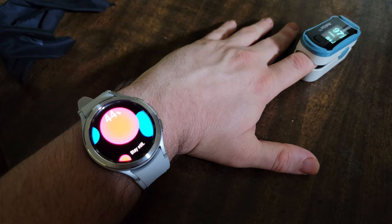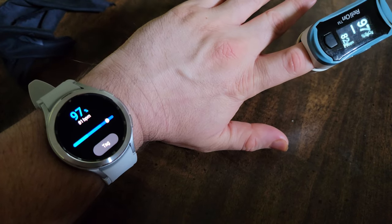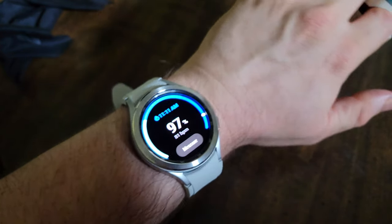We're at 97 on the pulse oximeter already. Dead on — 97 and 97. That is cool. 82 BPM on the watch, 81 BPM on the pulse oximeter. That is cool.